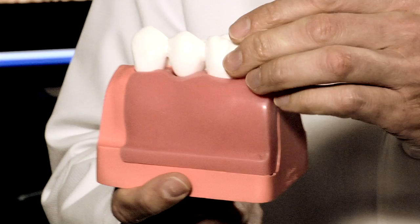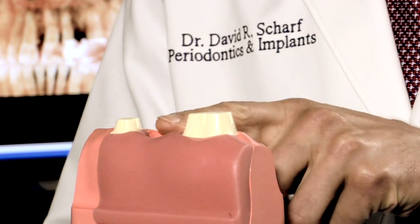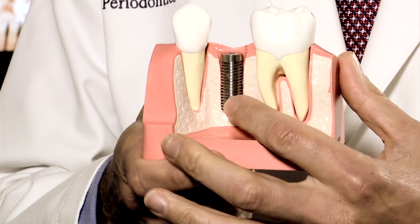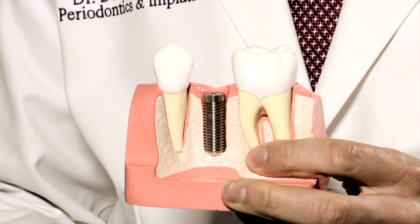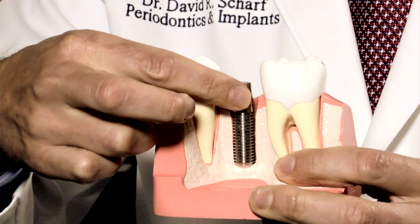Another disadvantage of the dental bridge is that it doesn't replace all the tissues that were lost. A dental bridge replaces the missing tooth, but it doesn't replace the missing root. The best method for replacing a missing tooth is a dental implant — a titanium replacement for the tooth root that was lost. The dental implant goes into the bone and fuses with the bone, where it becomes anchorage.